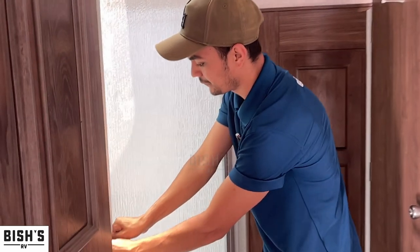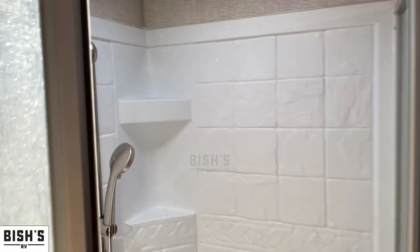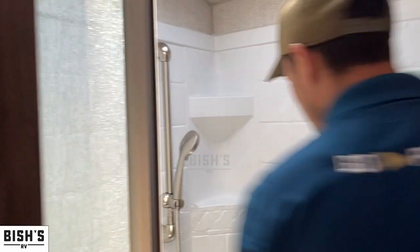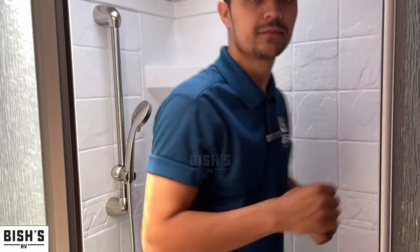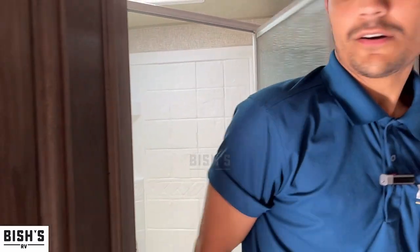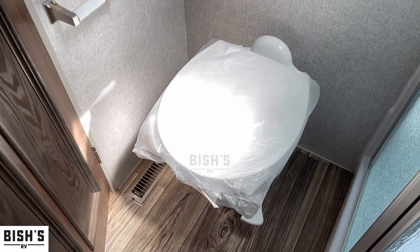You also get this corner shower. People like this one because when you're standing in it — because it's sideways — you have elbow room, no sweaty pits. And there's your toilet space — little step on it for the flush — and that is porcelain. It is porcelain.